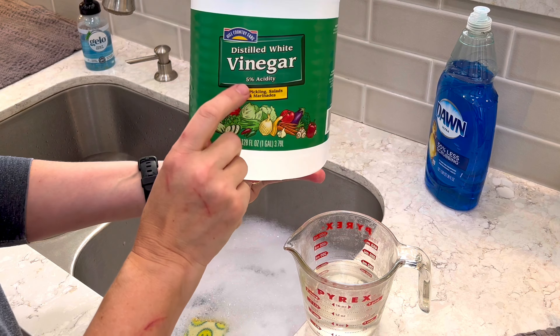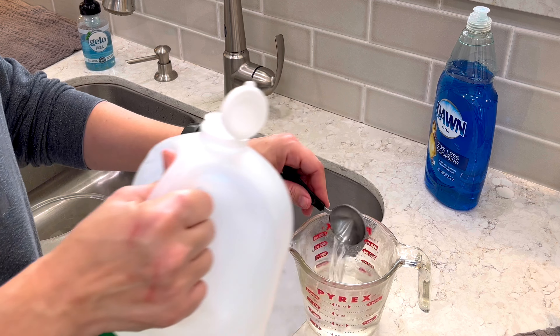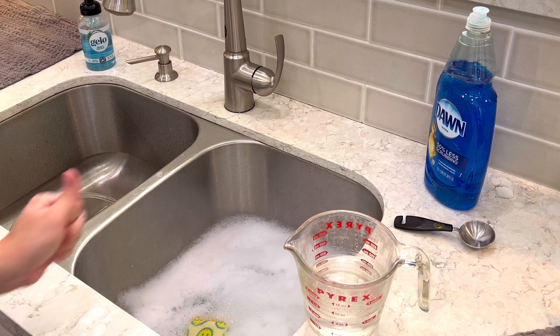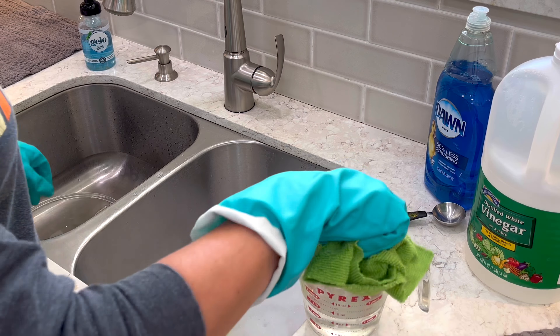When you have hard water, mineral deposits can be left behind on your glasses, on your windows, on your shower glass doors — any clear glass that you have in your house you might start to see water spots left behind. Luckily there are a few easy ways to get rid of hard water buildup on your glass.